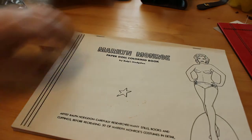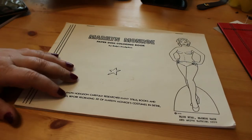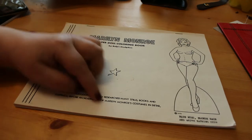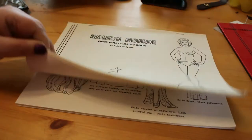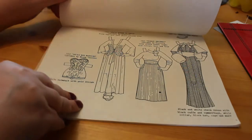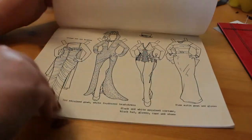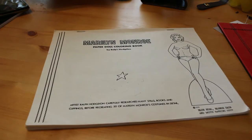I also wanted to show you one of my oldest colouring books which I didn't show you in my original haul — this is a Marilyn Monroe colouring book, because as you all know I'm a big Marilyn Monroe fan. It's the Marilyn Monroe paper doll colouring book by Ralph Hodgson, with a copyright date of 1975, and it just gives you costumes from her films. Because it's so old I'm not actually going to colour in it, but I am going to scan and print them up on that cardstock I mentioned, and then I can colour them.